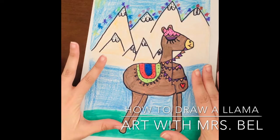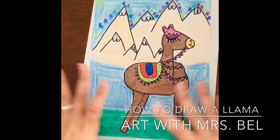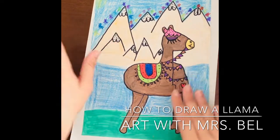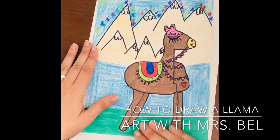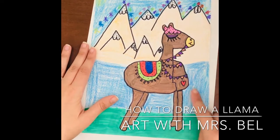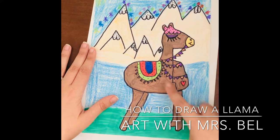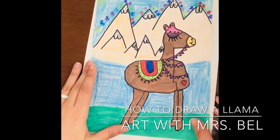Llamas are such a cool animal, and in this lesson I taught my students about the country of Peru and how they actually use llamas in the mountains of Peru to transport things. A lot of times in Peru they have some beautiful fabrics on them which they make in Peru. So we kind of learned about that. So we're going to learn how to draw a llama today.